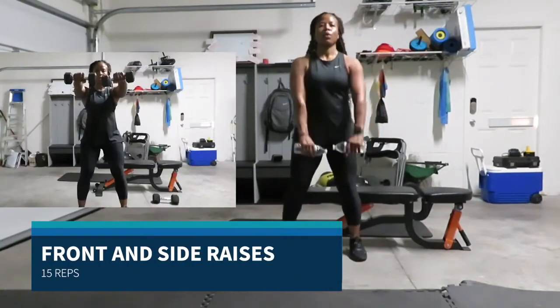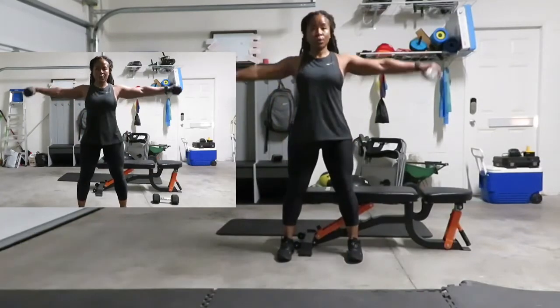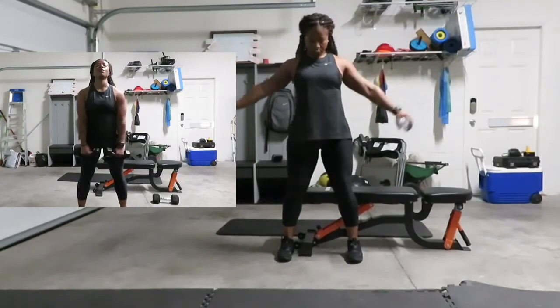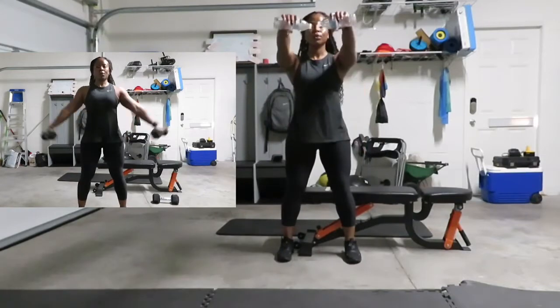Going into front and side raises. My knees are slightly bent — going front and side. I can use weights or water bottles. Do not go above chest level.